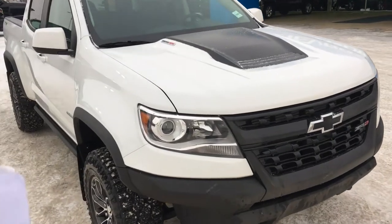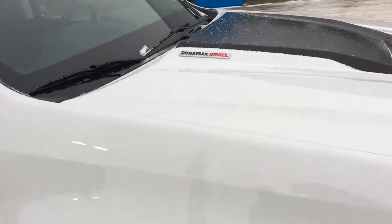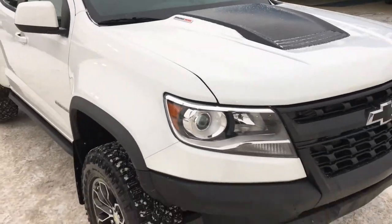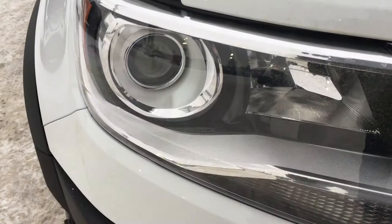Underneath that hood you have a Duramax 2.8-liter turbo diesel capable of 181 horsepower, and best in class torque at 369 pounds per foot. That is a lot of torque for this kind of truck.